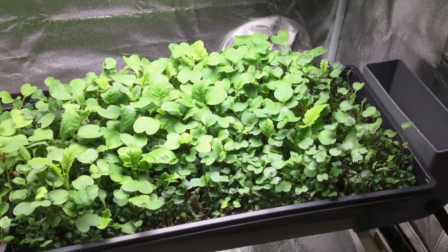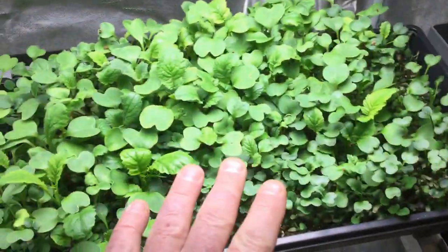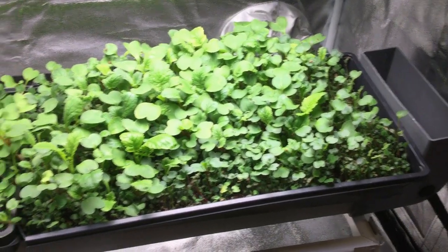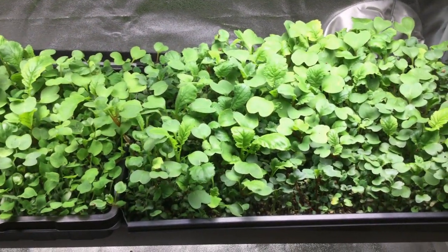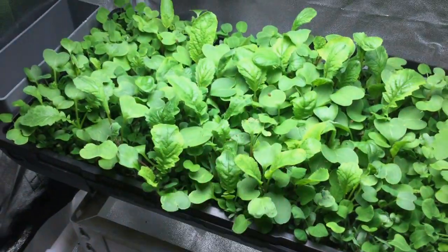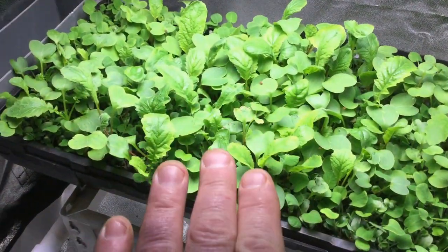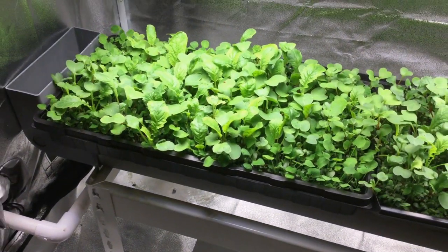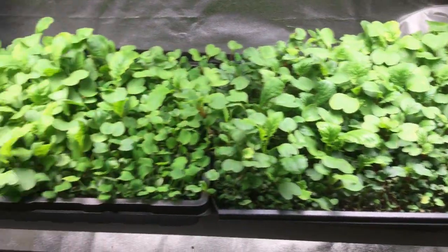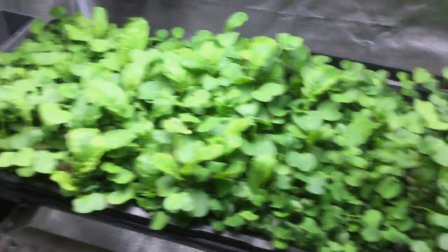All right people, day 12. This is the soilless mix I came up with that I offer and sell — you have to email me if you're interested. And this is the soilless — or excuse me — the soil. Pretty even tie if you ask me: two separate trays, two different grow medias, soil and soilless.